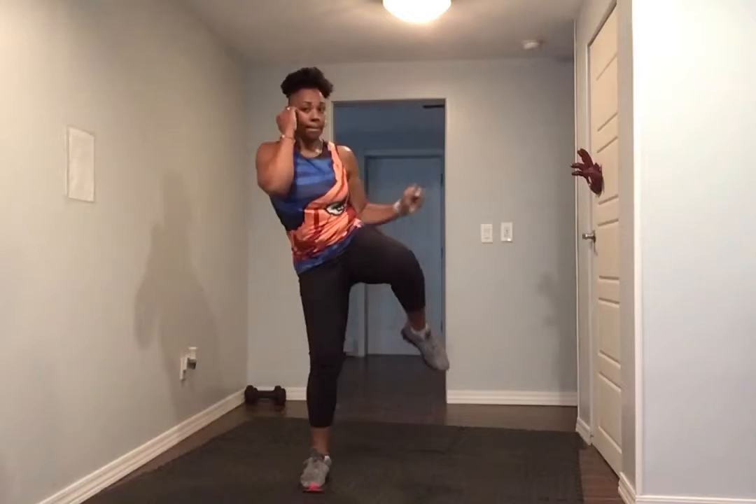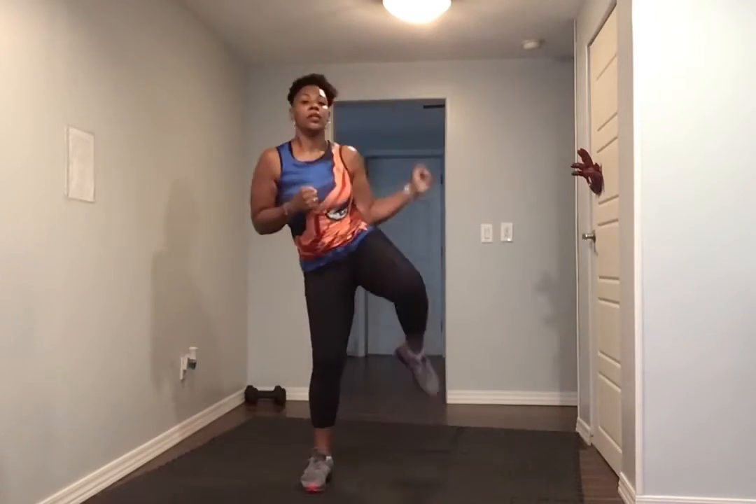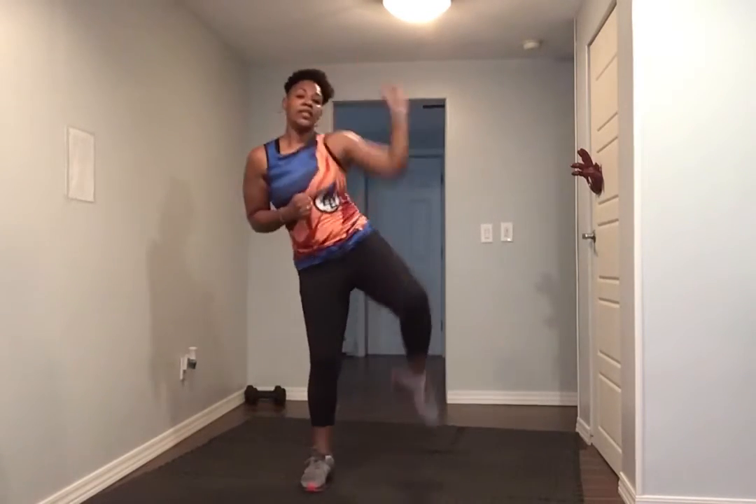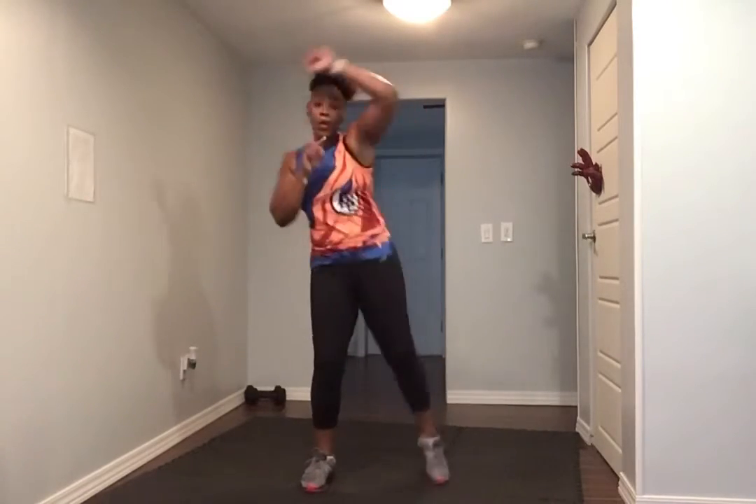Right knee up. Eight more. Four, three, two — switch.